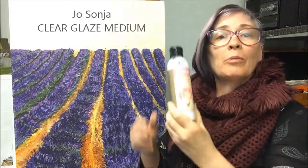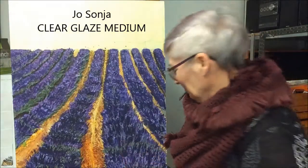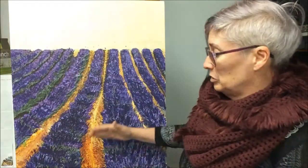My product of choice is Jo Sonja's clear glaze medium. It acts like an extender for the paint — it extends it. If you use a transparent color into it, you can use it to adjust the color temperature without obscuring what is underneath. It's as though you're laying a pane of colored glass over top of what is already there.